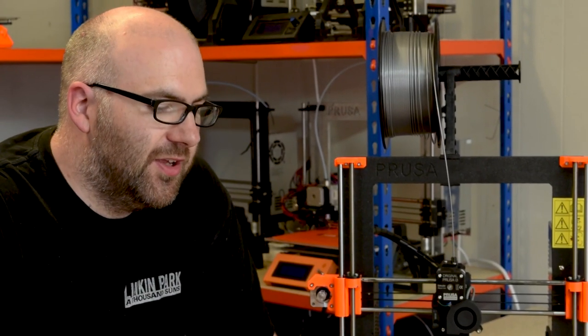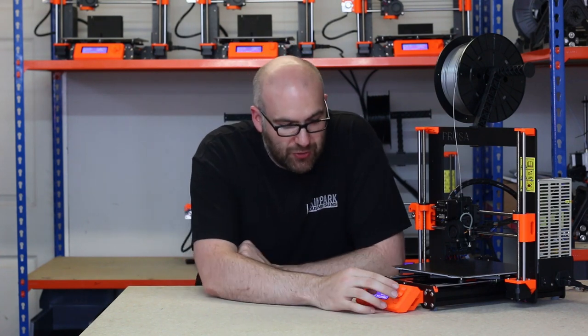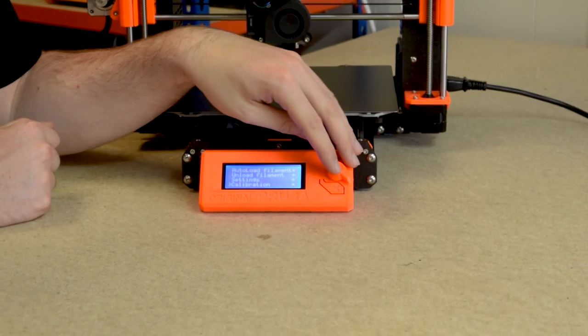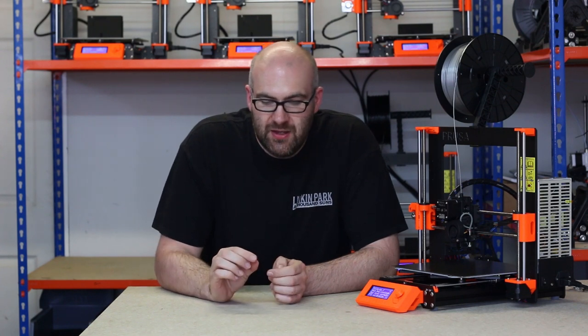When you completely replace the hotend on any printer there are a couple of calibrations you have to do. The first is a PID tune, which basically means the firmware knows what temperature it's at when it's told to be at a certain temperature — available in the calibration menu of the Prusa MK3, towards the bottom. You just click it and it does it automatically. The other calibration is the first layer height calibration, because there may be slight differences in height between the new nozzle and the old one. Once that's done, you're ready to carry on using the printer.